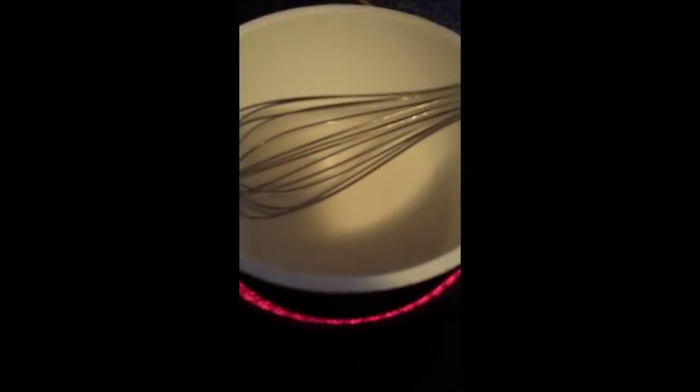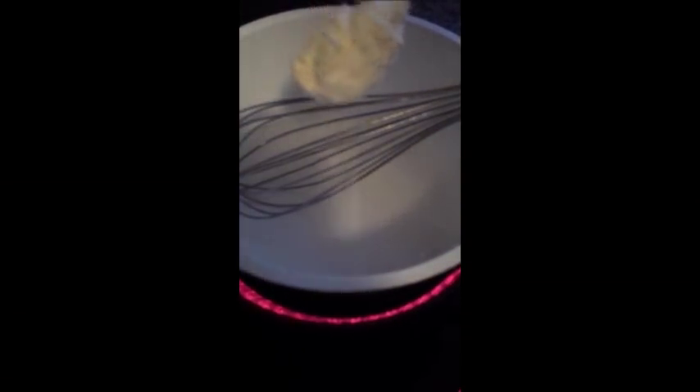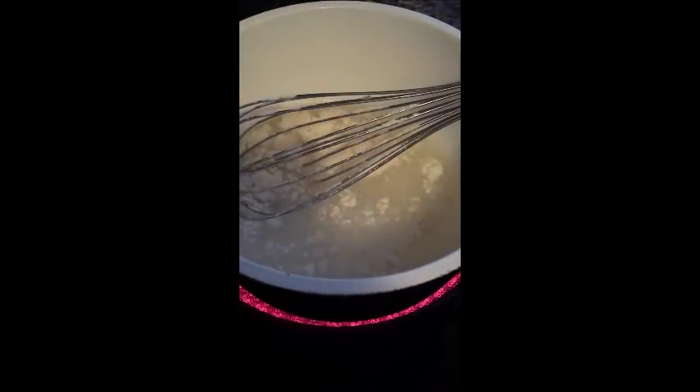You need half a cup of water and a teaspoon full of flour. Stir until it thickens.